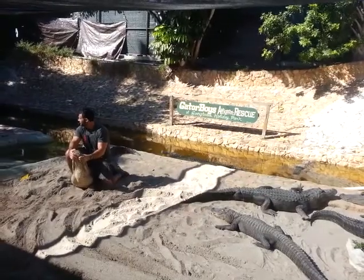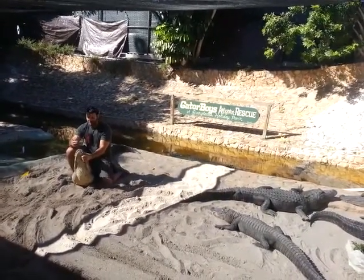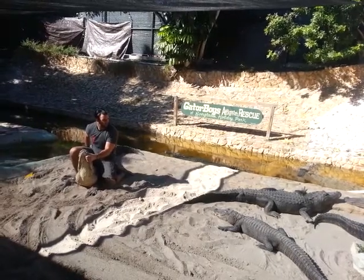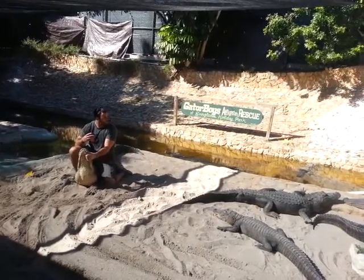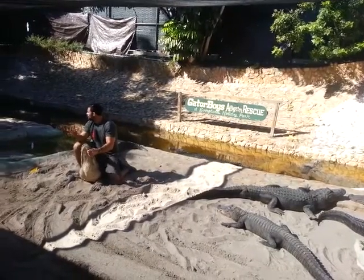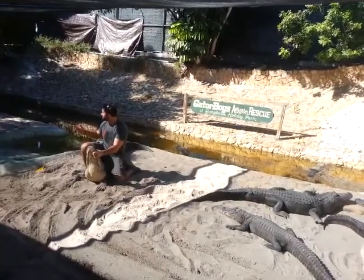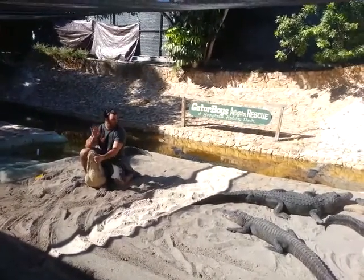Alligators can go over a year without eating — think about that for a minute. No food for over a year. They survive off their tail — they actually store fat and nutrition from what they eat inside their tail, kind of like a reserve. During a drought or whatever reason they're not eating, that tail keeps them alive. These are amazing animals, all the way around.